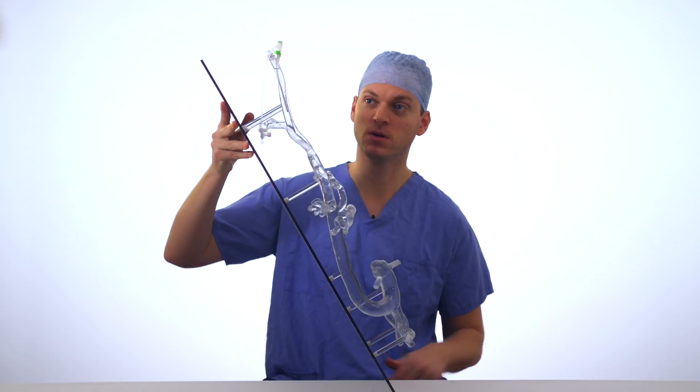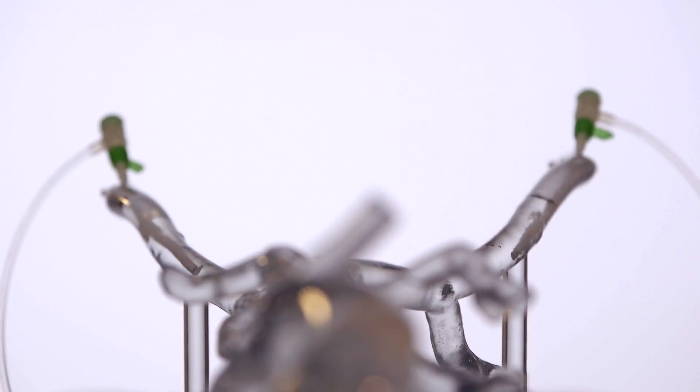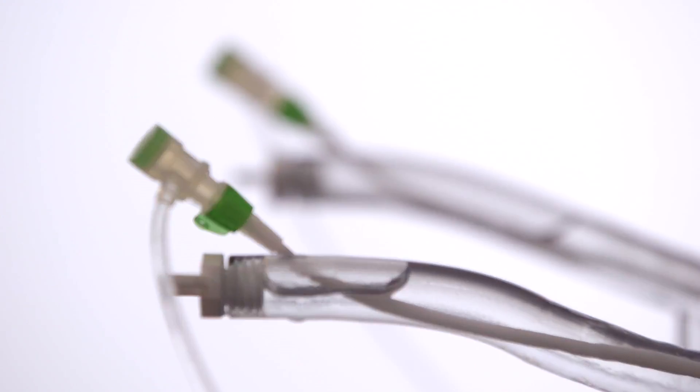Using Arteriosim is very easy. Simply turn the model up like this, fill it with water from those sides there, put two 6 French sheaths in, and you're good to go.